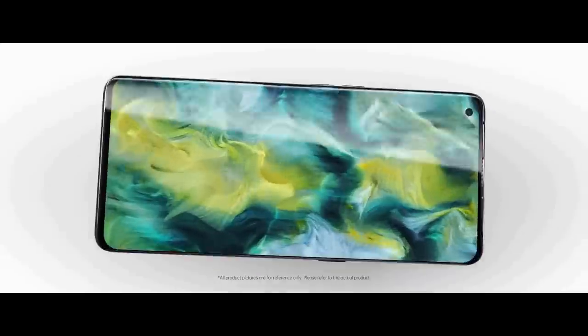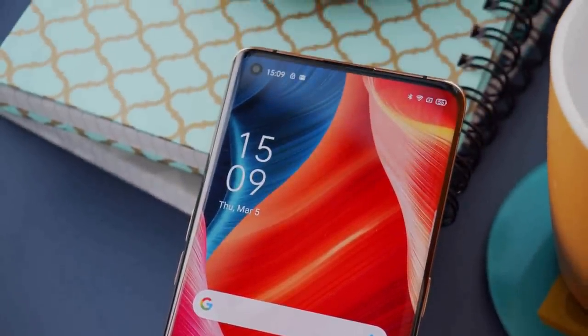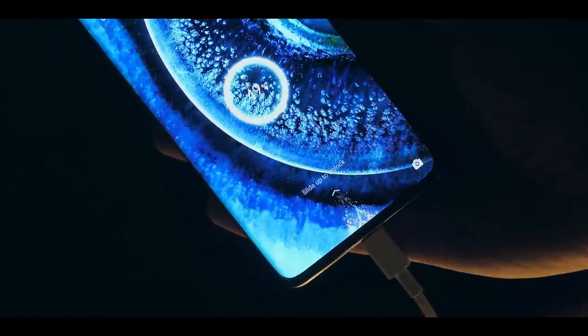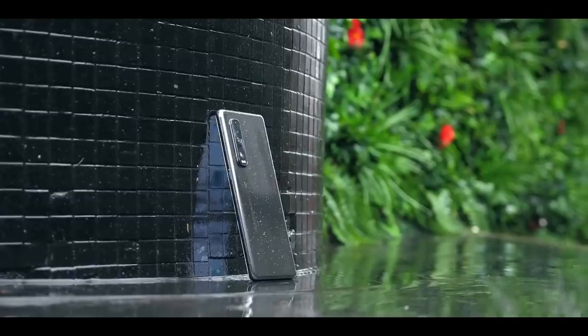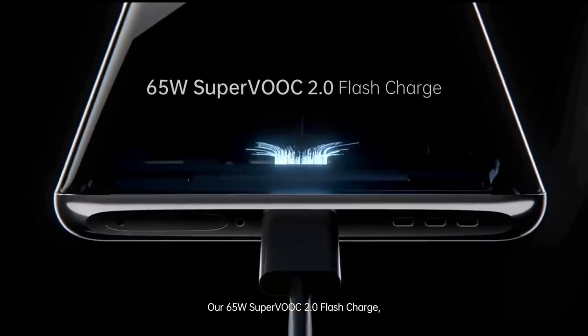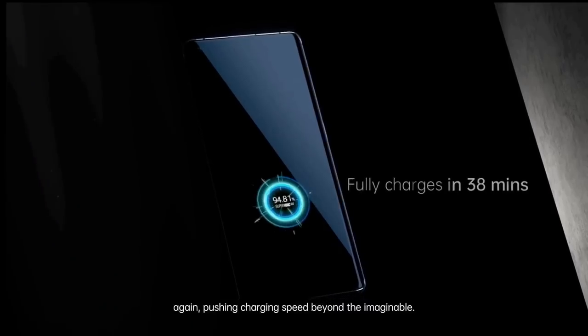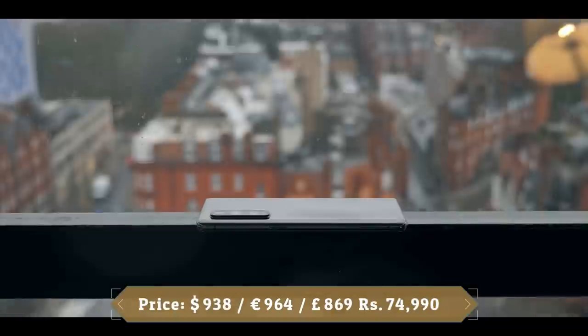In terms of battery life, you are getting a 4260mAh power pack, which would normally be pretty generous for a flagship phone. Although because of the large screen and high-end display tech, it may not actually last very long. The Oppo Find X2 Pro uses Oppo 65W fast charging, which will apparently get the device from empty to 100% in 35 minutes or less.